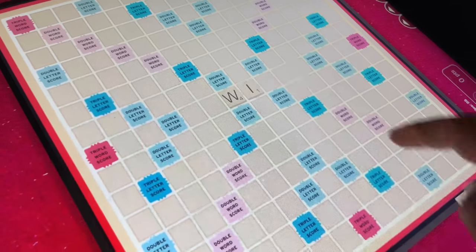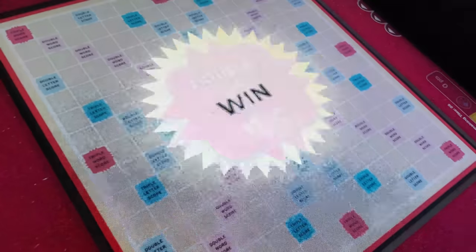I play game consoles in my hands. I play game consoles on the TV. What about a game console that's a coffee table? The Infinity Game Table. Here's how it works.